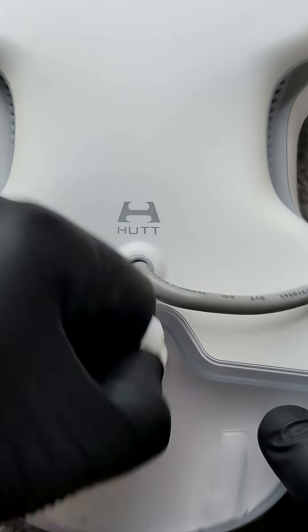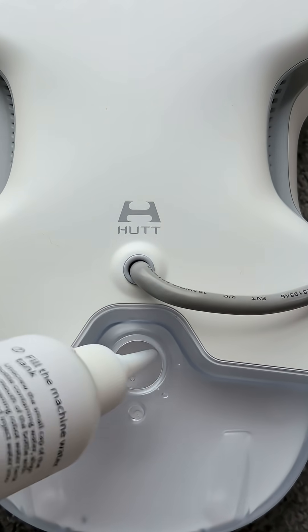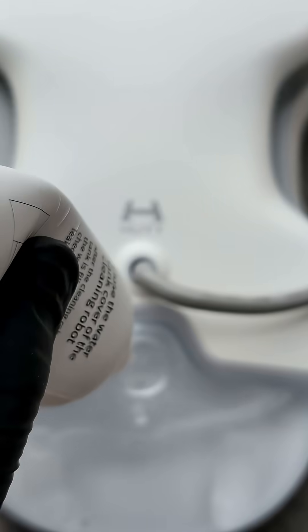Let's get this thing ready. It has an 80-milliliter visible water tank, which is enough to clean up to 45 square meters of surface. We just fill it up with distilled water or a suitable solution.